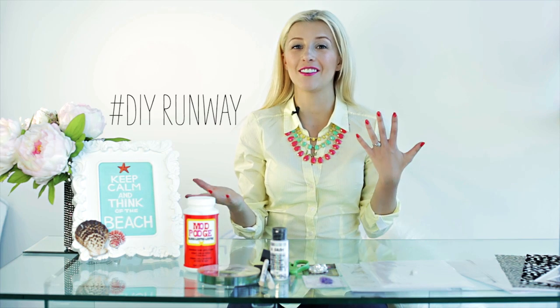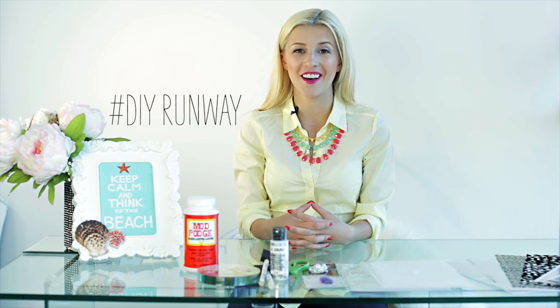Hi guys, welcome to another episode of DIY Runway. I've gotten such great feedback last time — I know that a lot of you tried out the Christopher Cain clutch, and I've actually decided to add a new section at the end of the video where I'm going to showcase your creations following my tutorials.